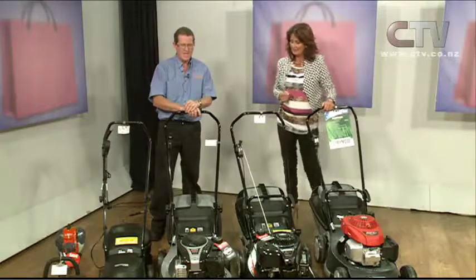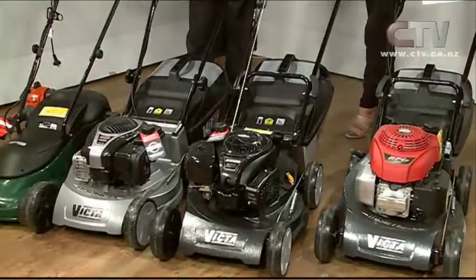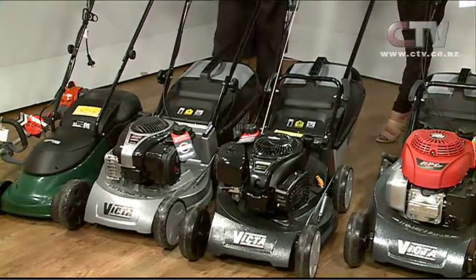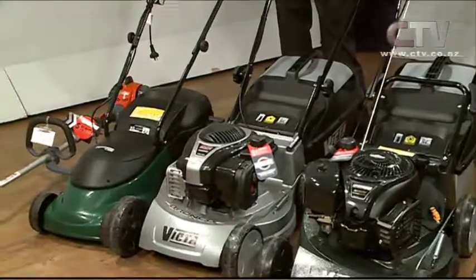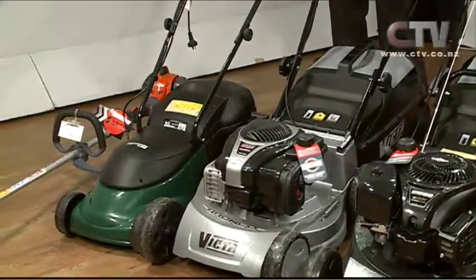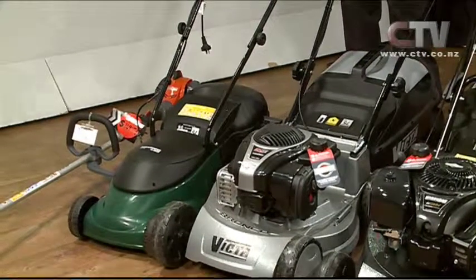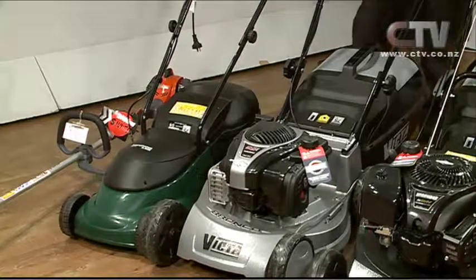What have you got in here today? I've just brought a range of Victor mowers today. Victor's one of the many brands that we do. I thought I'd just show you a quick range today and point out one new one that's just arrived on the market. We start with the little small one here on the end — it's the wee electric one. There are two models of those available. That's only $199. It runs off a power cord. They also do a battery version.